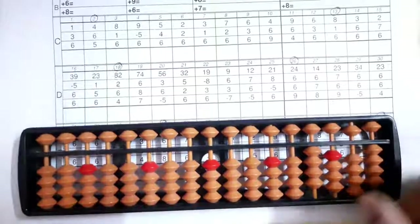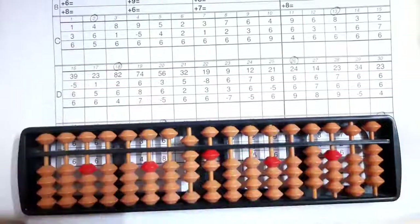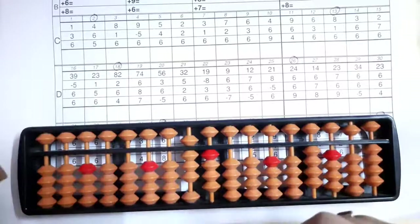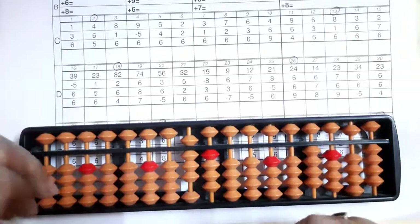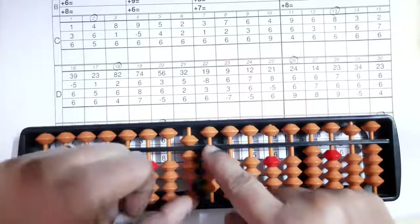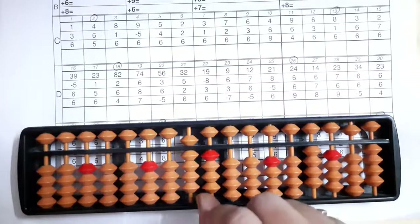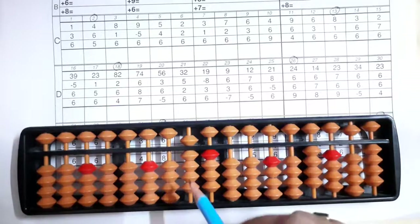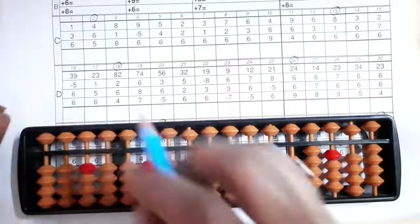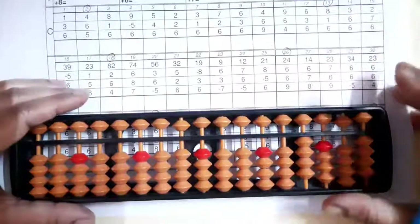Now we'll see the eighteenth sum — it's eighty-two. Eight with your left and two with your right. Two — yes, we can add two directly. Then six — six we can't add, so six's friend is four: minus four plus ten. Then four — we can add four directly. The answer we got is ninety-four — shut here and write your answer: ninety-four.